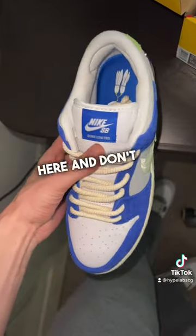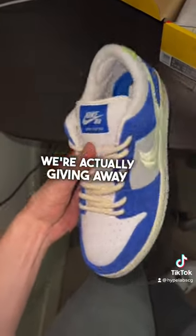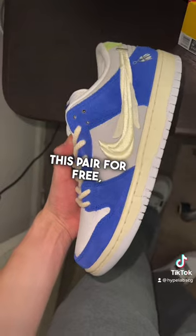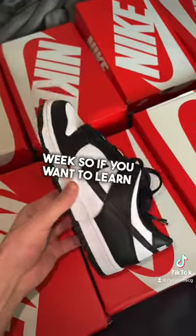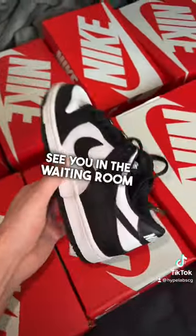Let me know your thoughts on this SB right here. And don't forget to check us out down below. We're actually giving away a pair of these so you can win this pair for free — members only. You guys can see some of our recent success — easy clips every week. So if you want to learn more, check us out down below. See you in the waiting room or waitlist.